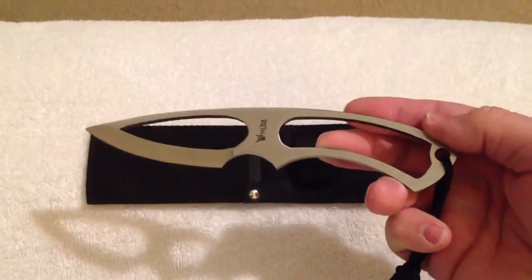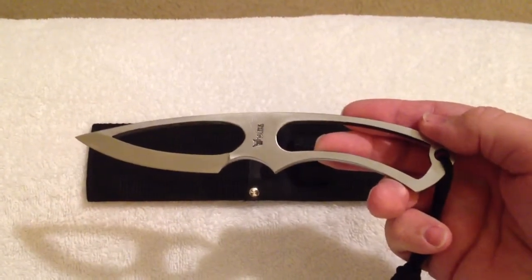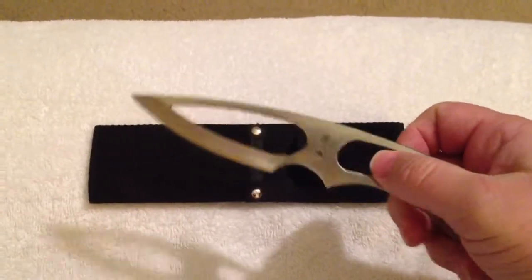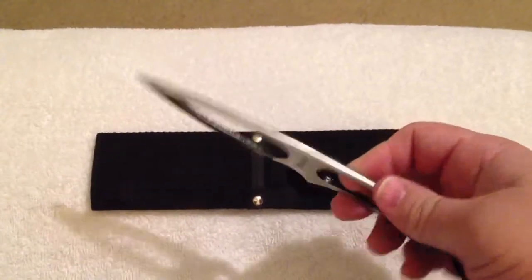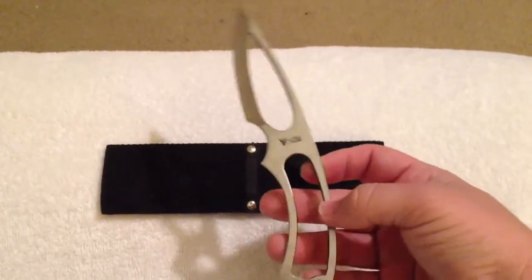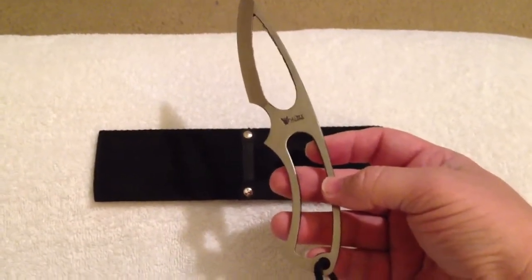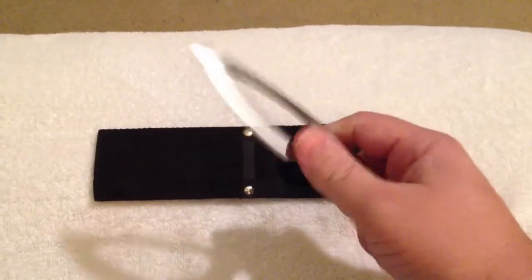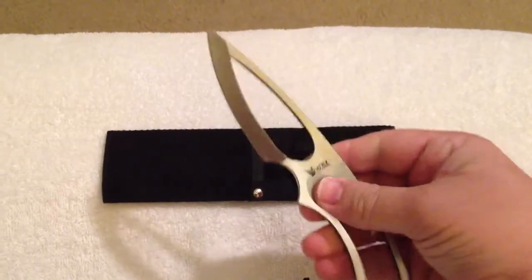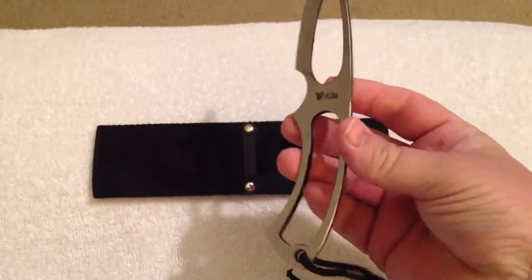I thought it was more or less called a fantasy knife but I've come to find out it's a tactical knife. With all this open area you'd think it would bend easier or break, but I've used it for several months and it's actually been a pretty good knife. I've cut several things with it — tree limbs, open boxes — and it's still razor sharp. I've been very, very happy with this purchase.